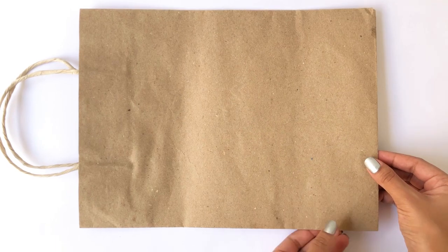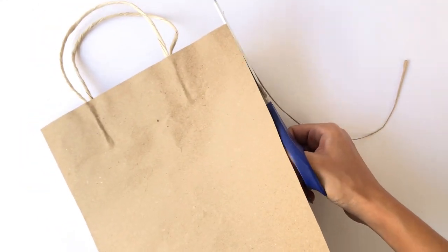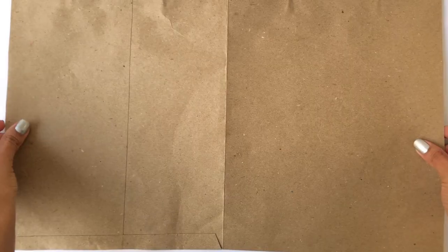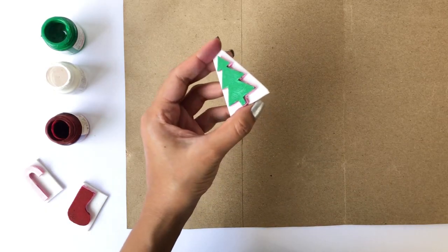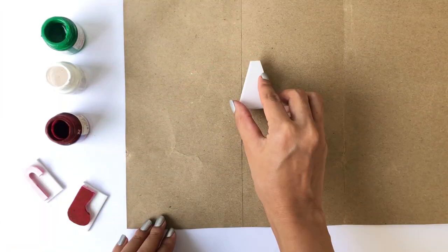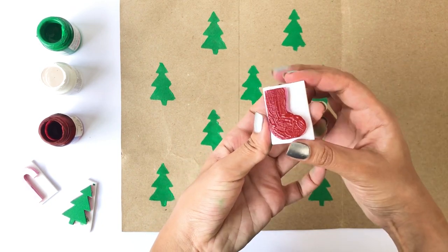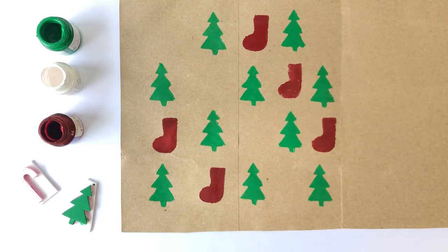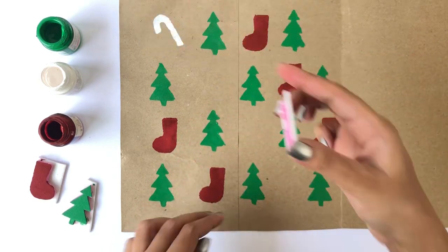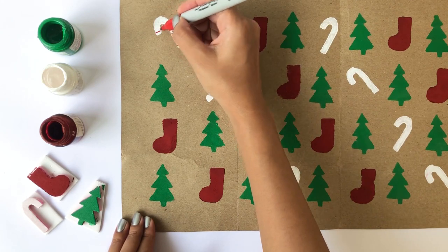Now take an old gift bag, cut the sides open, and you can even cut off the handles. Apply some paint on the stamps and stamp away. You can create any pattern that you like in all the colors possible. Take a sharpie marker or a white pen to create a few designs on the print.